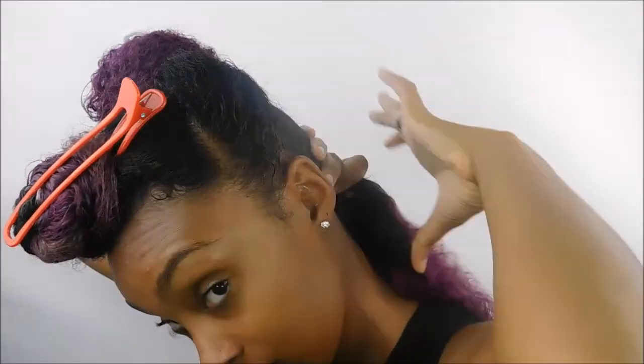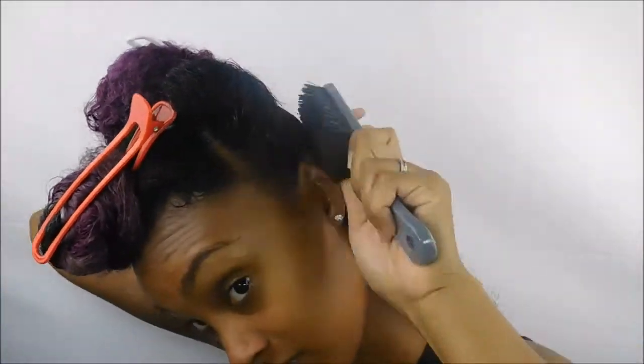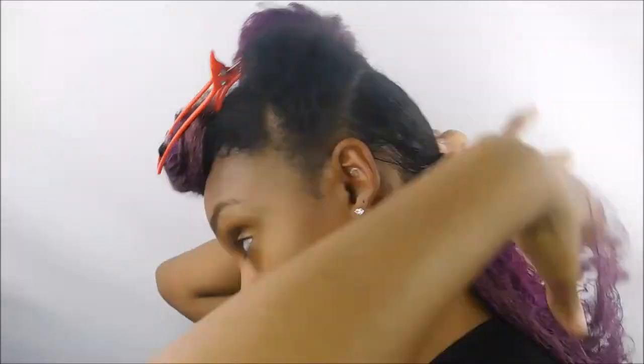Starting with the back section, I'm smoothing that Crystal Orchid biotin-infused styling gel onto my hair and then brushing it through to smooth down the hair. I'm going to take a hair tie and put it into a basic ponytail — nice and tight — and comb out the hair to get any kinks out, just to make it easier to braid.